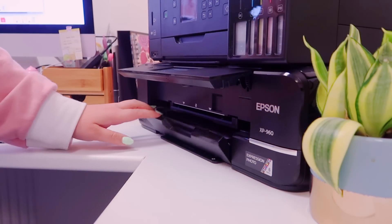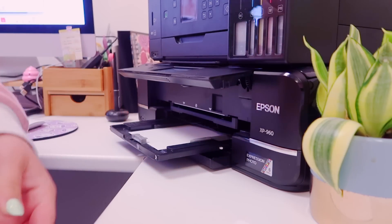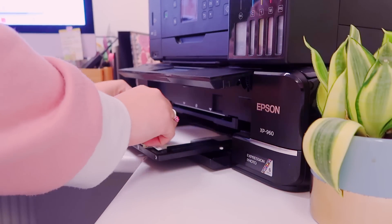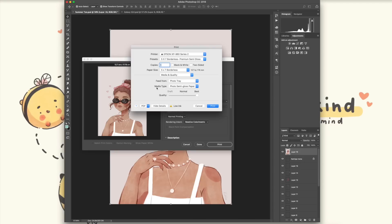I have the media type set to photo semi-gloss paper — it doesn't actually offer me the specific archival paper option despite using Epson paper, but I find photo semi-gloss works best for me. I always have my quality set to best. Then I just go ahead and print.